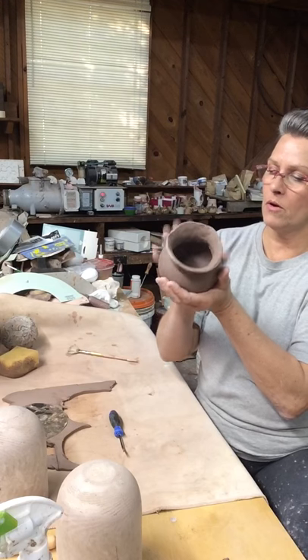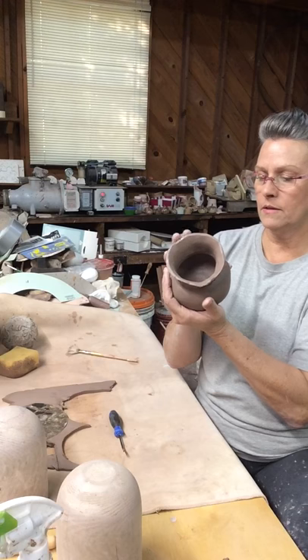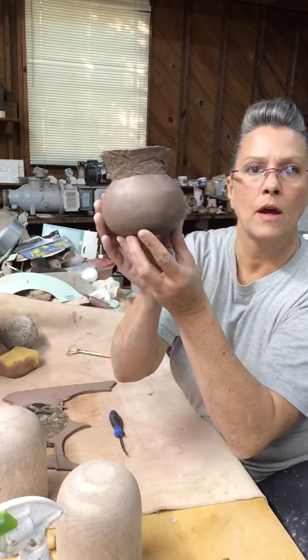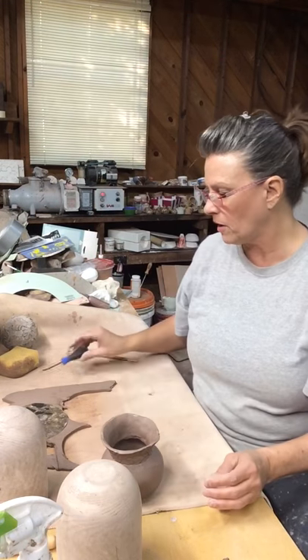As it firms up I'll go ahead and shape it up some more if it needs it. The outside is pretty smooth now, and what's not smooth — I like that look. I like the way it translates to the finished product.